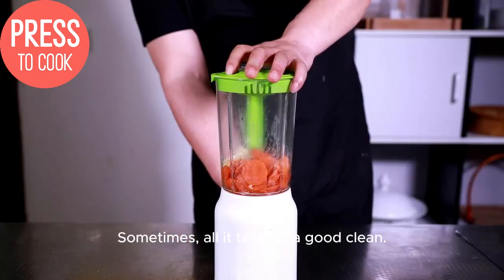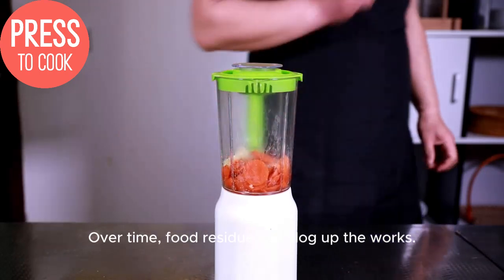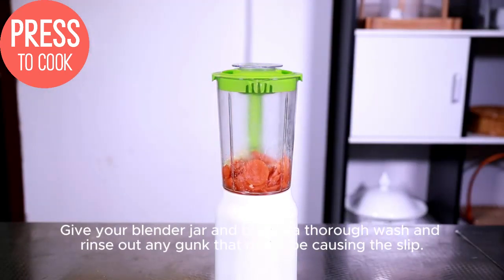Sometimes all it takes is a good clean. Over time, food residue can clog up the works. Give your blender jar and blades a thorough wash and rinse out any gunk that might be causing the slip.